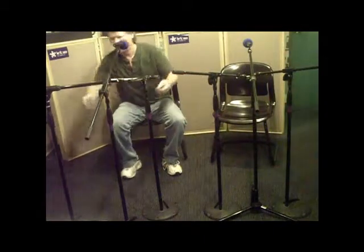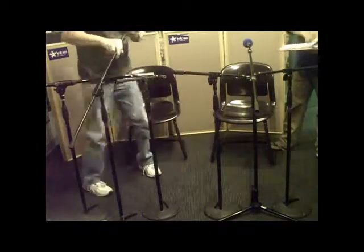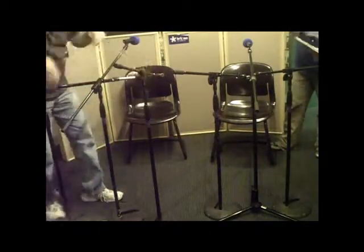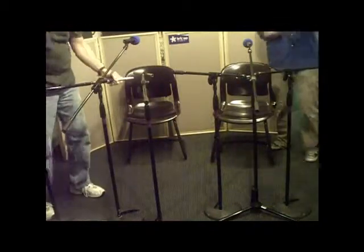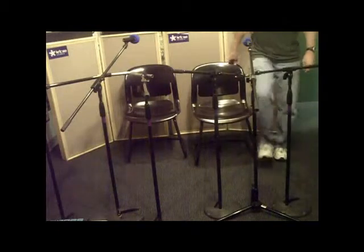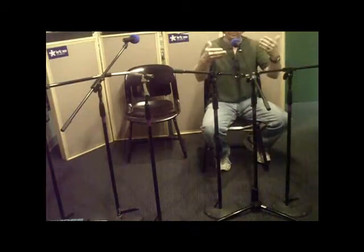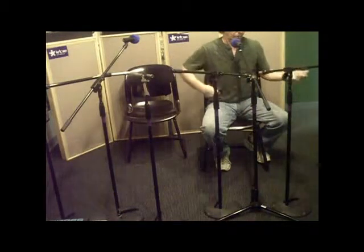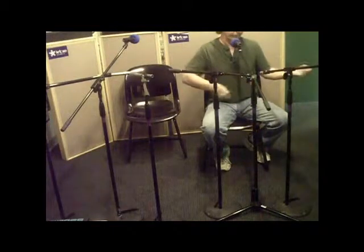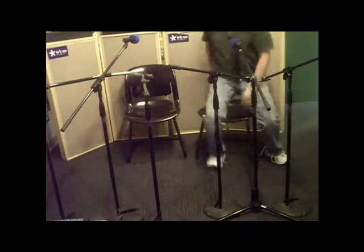The guitar player will be over here, the neck where it meets the body is over here. Now we have a setup: both positions are ready. You're going to want the singer something like this — adjust the microphone forward and backward. You're going to want these pointed off to the side, probably a little lower, but we'll wait and see what the instruments look like.